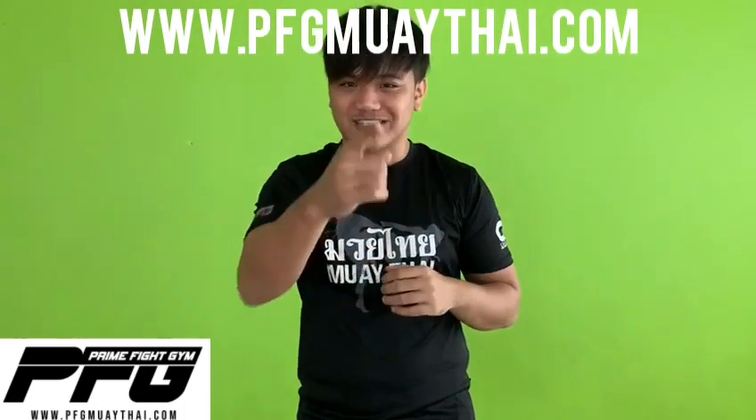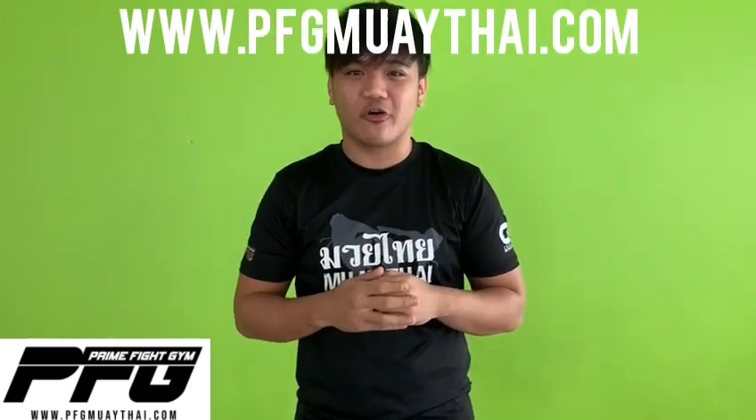Thank you for watching. You can check our website up here. Don't forget to subscribe — once again, thank you so much for watching.